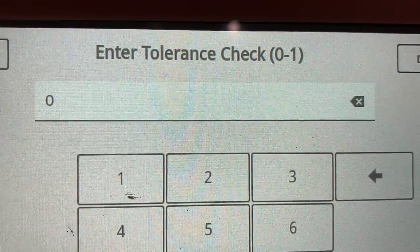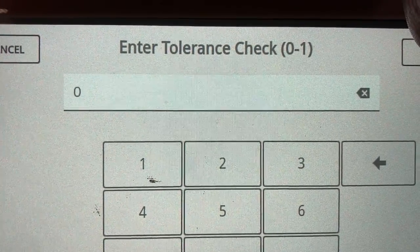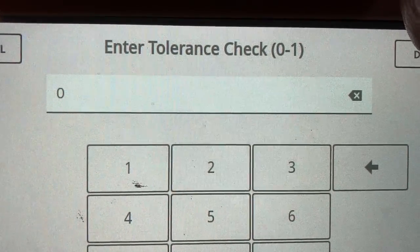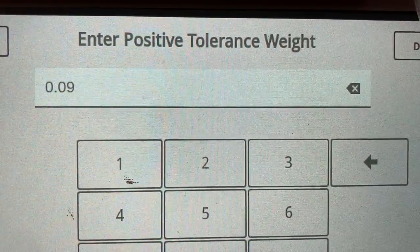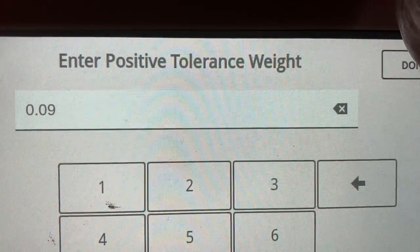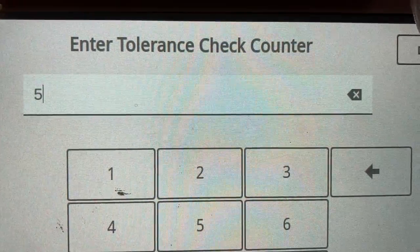Tolerance is usually for automatic systems. If it's set to one, on an interval check and adjust, it'll compare the actual weight to the target and it won't dump if it's out of weight. This one is turned off, so this is irrelevant. This is the over and under tolerance — it would apply if it was turned on and would check every fifth bag.